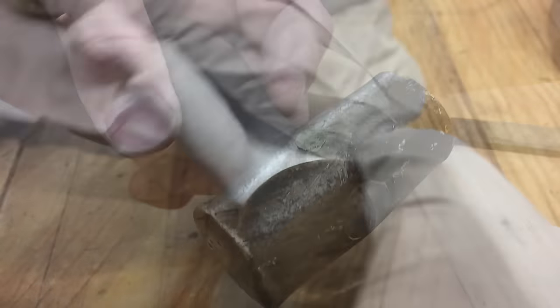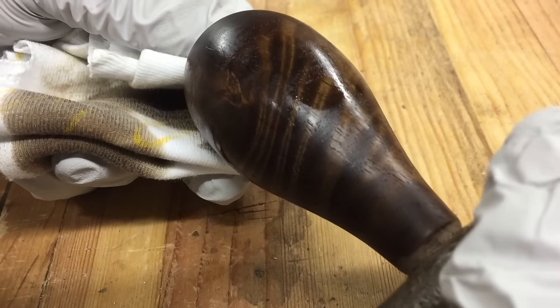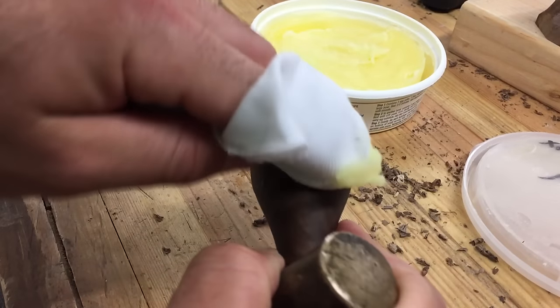Now it's time to apply the finish. I use dark walnut danish oil as it will blend the light and darker grains of this air dried walnut for a great look. Once the oil is dry, I rub in a wax polish and then buff it smooth.